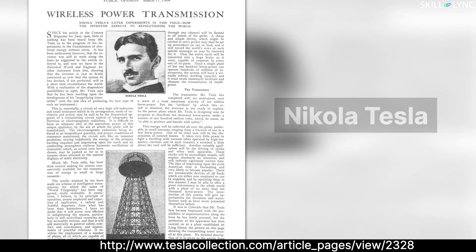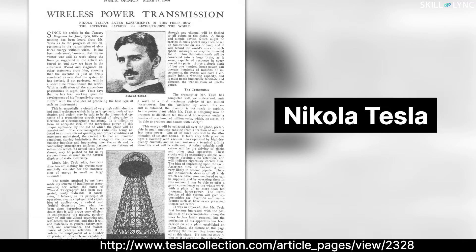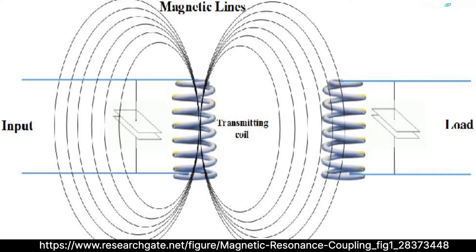In this video we're talking about the concept of wireless power transmission. This idea is actually not new — wireless power transmission dates back to the 19th century, where Nikola Tesla built a tower that was capable of wireless power transmission. Wireless power transmission uses an electromagnetic field of a certain frequency as the medium of transfer, and this frequency depends on the range of transmission.